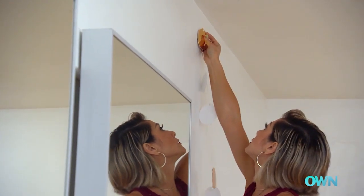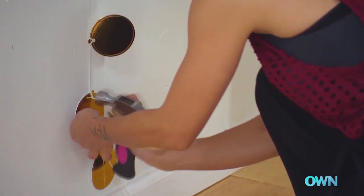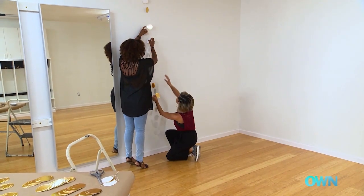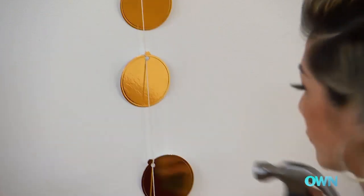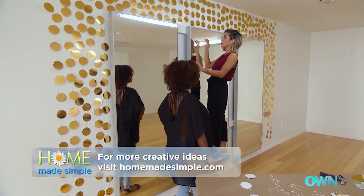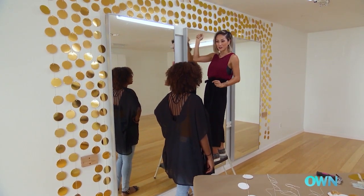We're just going to hang this right on the nail and let it dangle. To secure this line into the wall, I'll be nailing the last disc in. We want to have the gold foil flipped so it's facing us. If you want to make it more secure, you can add more nails so some of these discs stay in place. Now that we have all of our strings lined up, it's really simple to fill in the gaps just by nailing each individual disc right up on the wall.